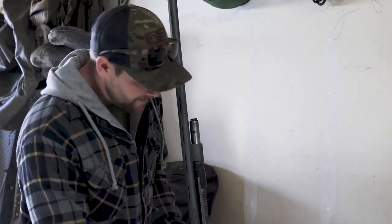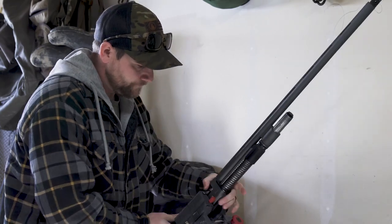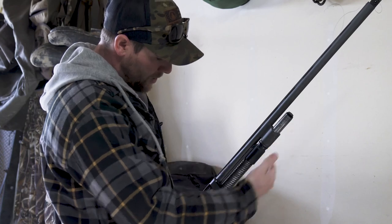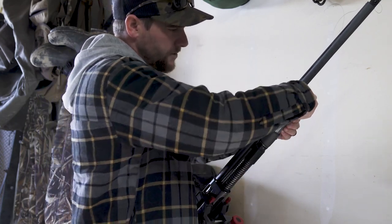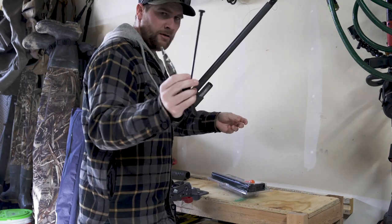As you can see, basically you have everything exposed here. What you're going to have to do is take the plug out.